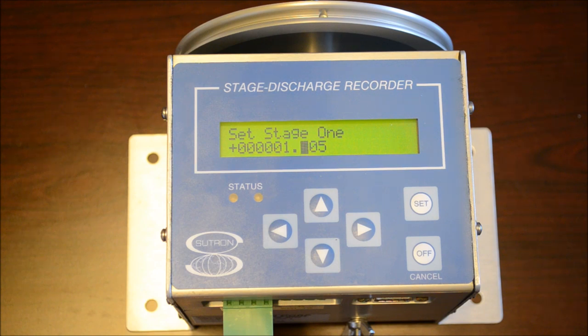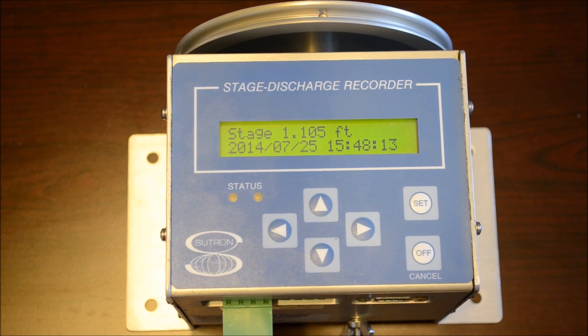If you hit Set, it gives you a measurement. We're just going to leave it as it is at 1.105. It's set, calculates, and the stage is set in the unit. At this point the unit is working and calculating.